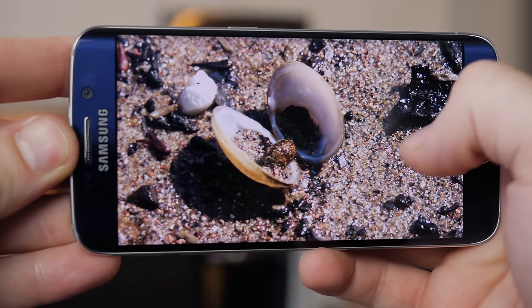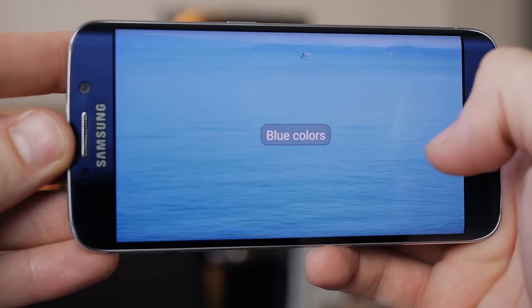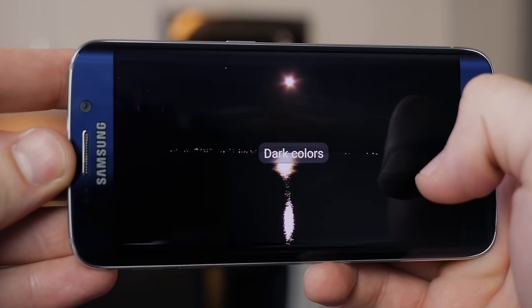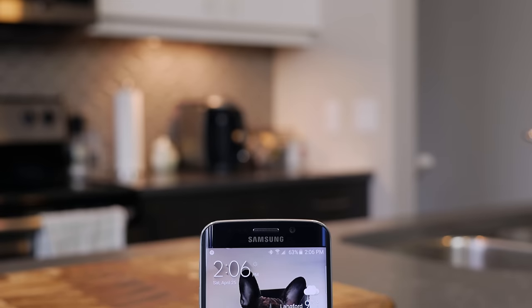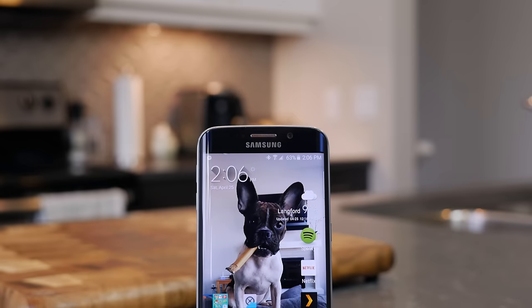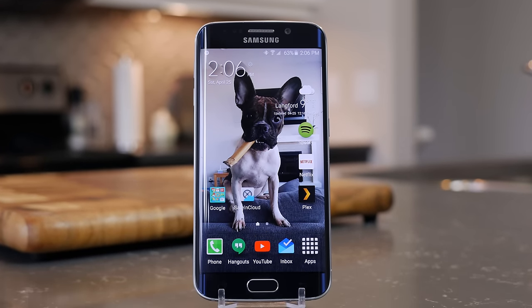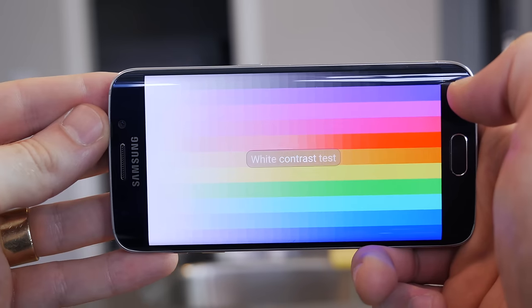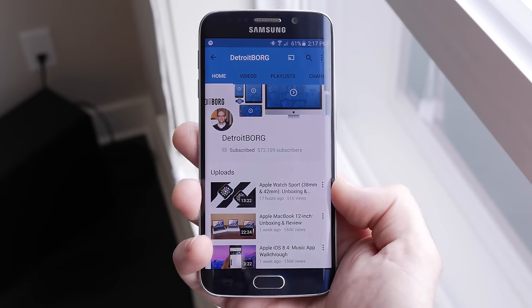With regards to the actual display image quality, it's amazing. Everyone I've shown it to is blown away by the sharpness and vibrant colors. The S6 Edge comes with the exact same screen as the standard S6 — Samsung's Quad HD Super AMOLED display. At a very respectable 5.1 inches, it brings a 1440 by 2560 resolution for a grand total of 577 pixels per inch, so text is razor sharp and images look amazing. Samsung has dialed the saturation down a little compared to previous models — still more saturated than LCDs, but not as extreme.